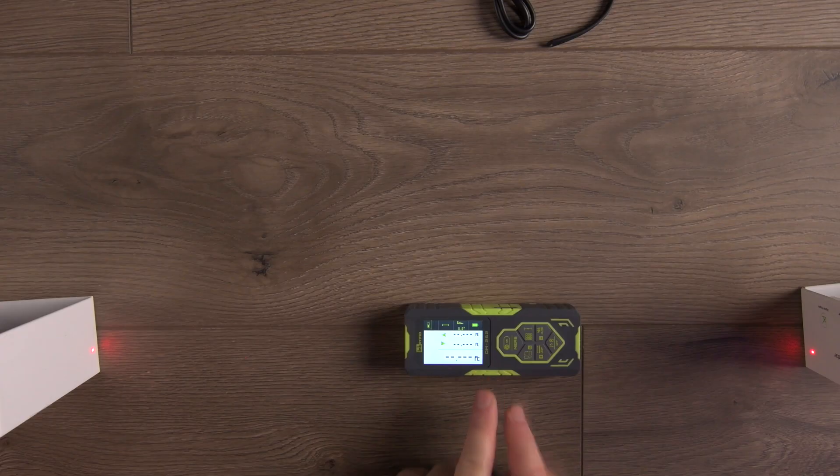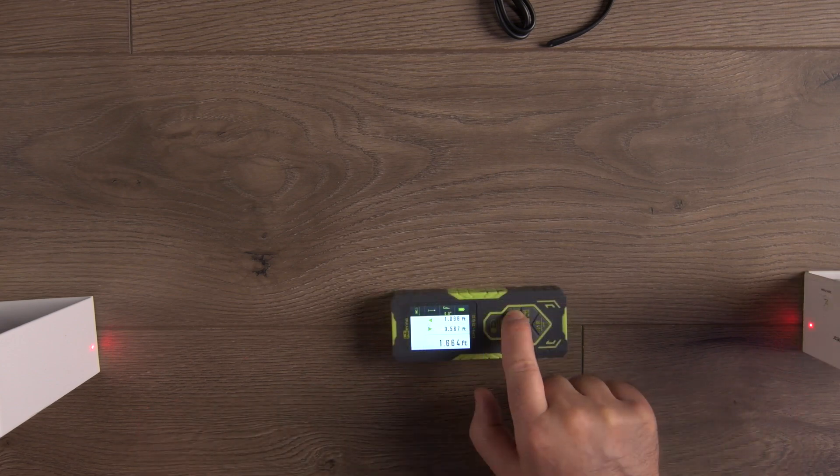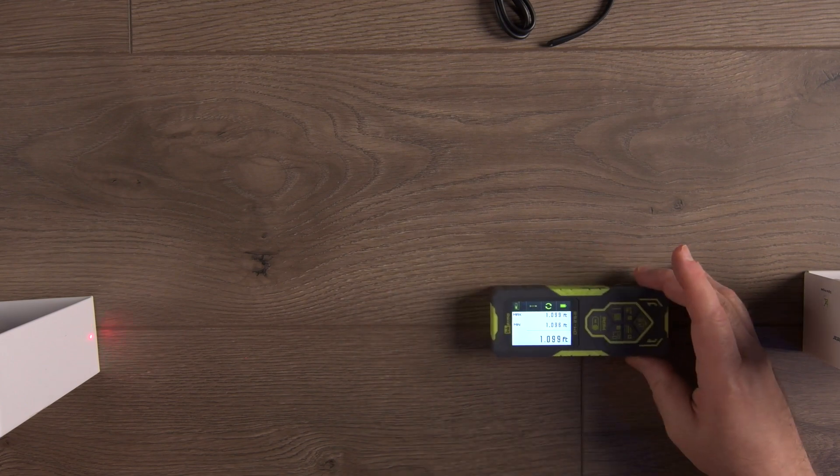Starting off with the specs, the Nkerma Bilateral Laser Distance Meter DM262 boasts an impressive range of 262 feet, or 80 meters. What really sets this meter apart are the bilateral lasers, allowing you to measure in two dimensions simultaneously, and you can switch to a single laser mode for added versatility. Like all LDMs, you point the dot and press the button and it gives you the distance. This one measures in selectable units of meters, centimeters, and millimeters, decimal feet and inches, and feet, inches, and fractions. You can switch between units while displaying a measurement to convert between units.